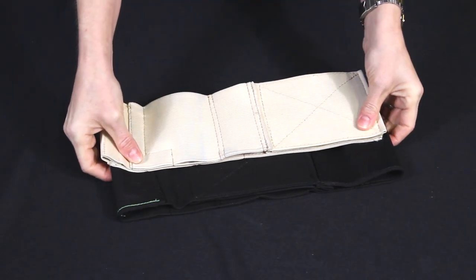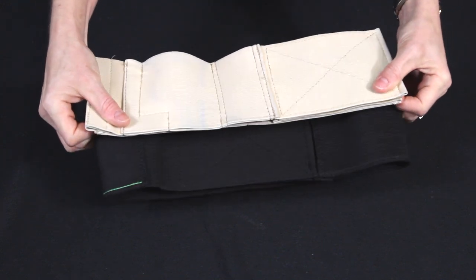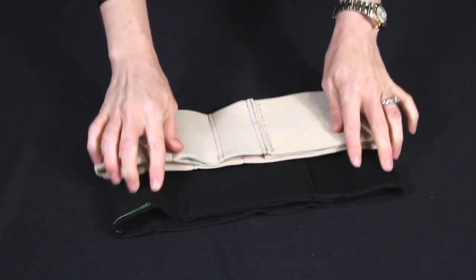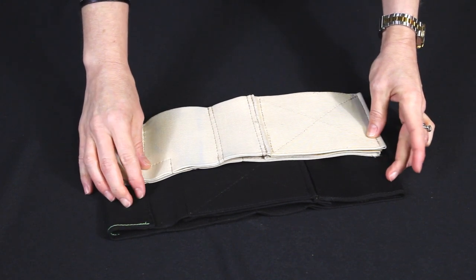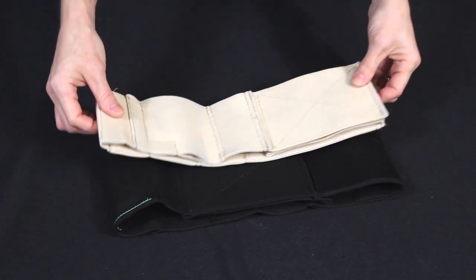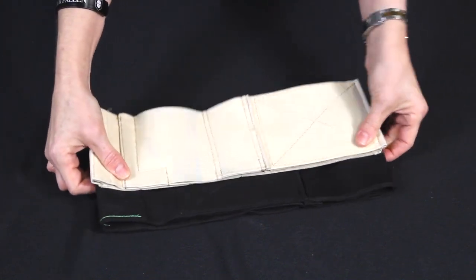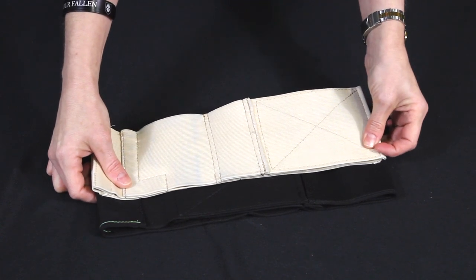Here's a close-up look of the two belly bands that I have. They come in nude and black, and I recently invested in the black one as well. They come in three different sizes: small, medium, and large. I don't have the circumference measurements right off the top of my head, but you can find that at thewellarmedwoman.com, which is where I purchased these from.